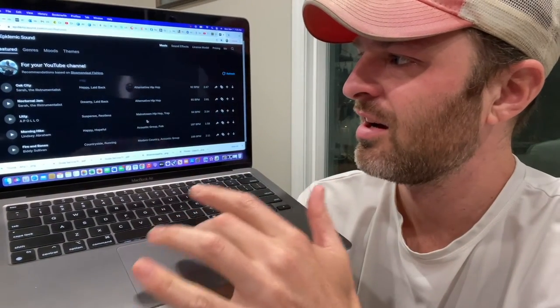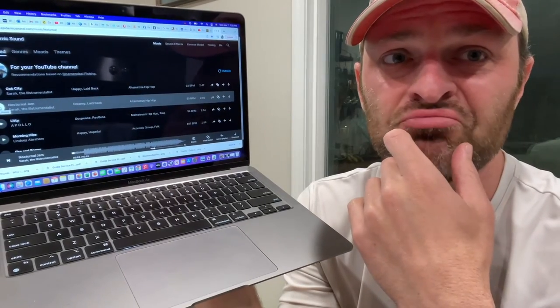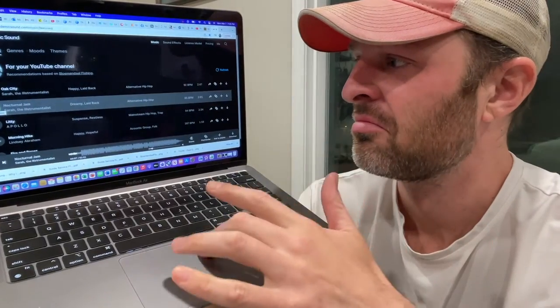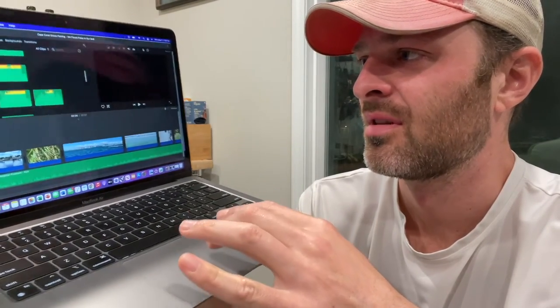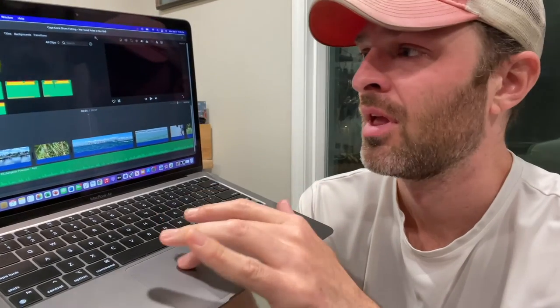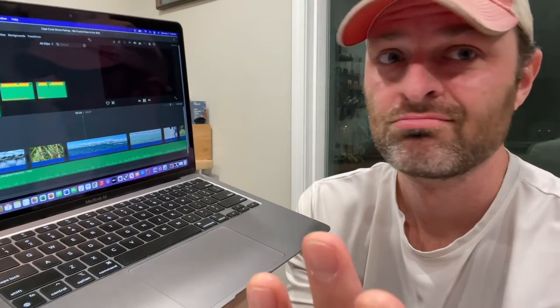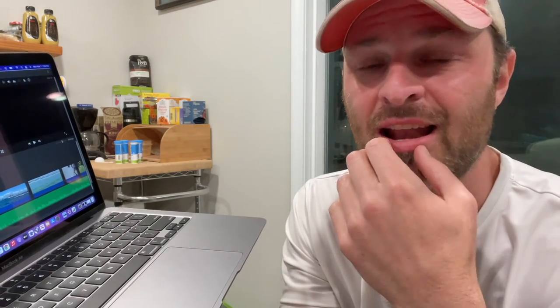I've got a bunch of music tracks loaded in here. You can browse all their tracks — it's linked up to my account and they eventually figure out what kind of stuff you dig and give you recommendations. Then you can pull it all into iMovie. Once you have it loaded in, you can drag it down onto your timeline and match it up. One of the things some people may notice is timing things to music — timing scene changes, timing hook sets to intense parts of the music. That's where you can do all this cool stuff with the editing, and I've gotten really into that a lot lately.